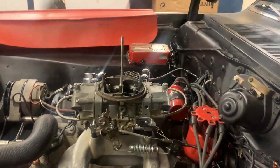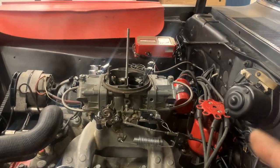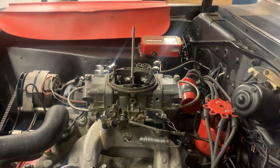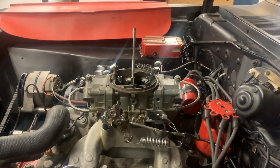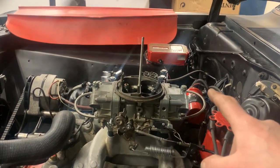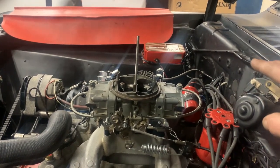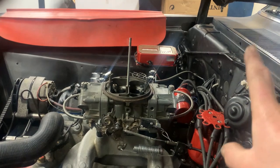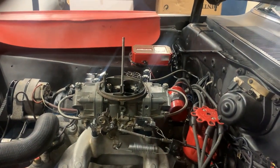I felt both solenoids engaging. For the purge, I'll have my wife push the purge solenoid button and make sure I can feel it activating too. If I can, then I'll route the purge vent outside the hood somewhere and we'll be all set.